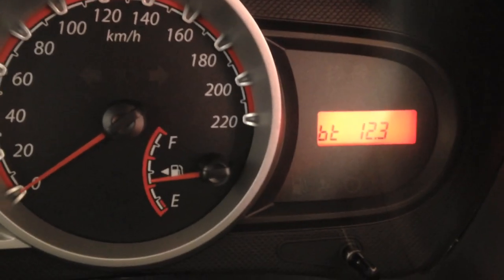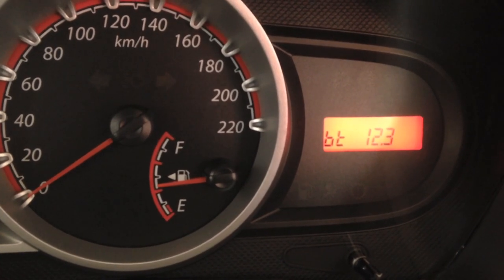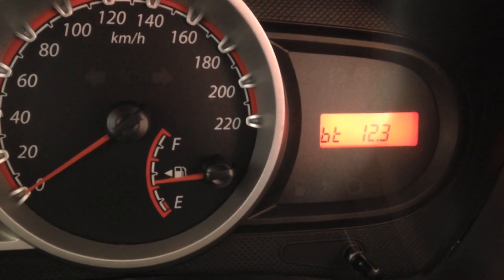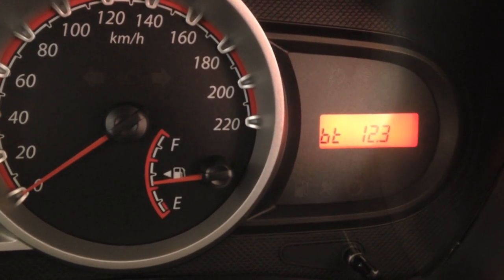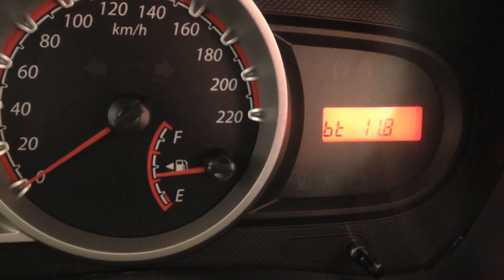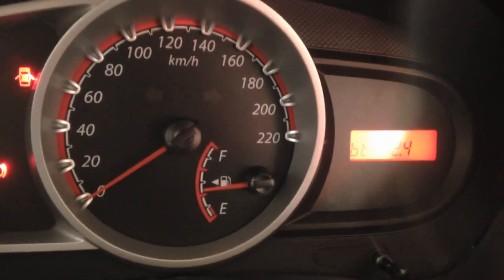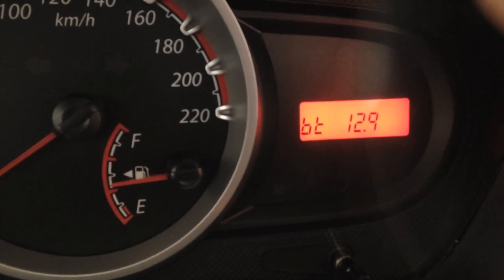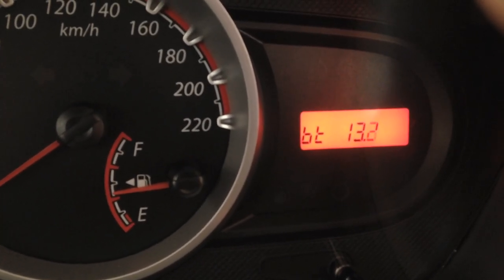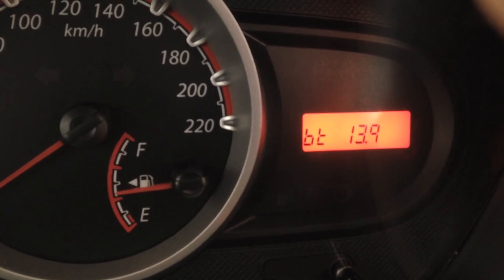I am going to turn on the engine now while in this mode, so you can see while cranking how far the battery voltage goes down. It goes till 11.2 when cranking, and then it will go up to 13.9 or 14, which means your alternator is working fine.